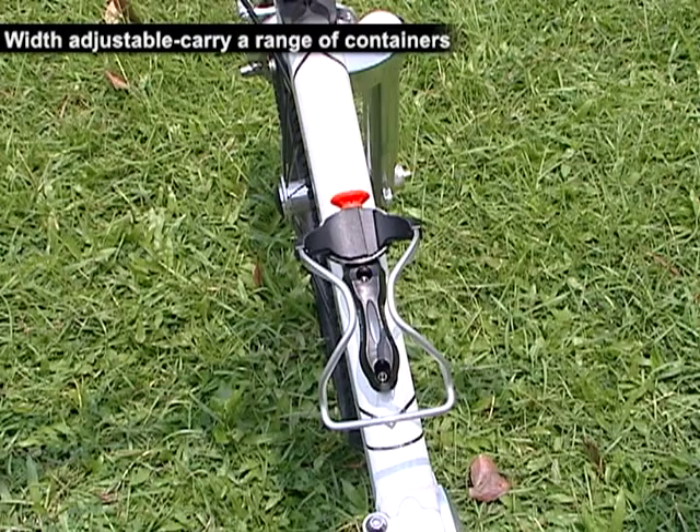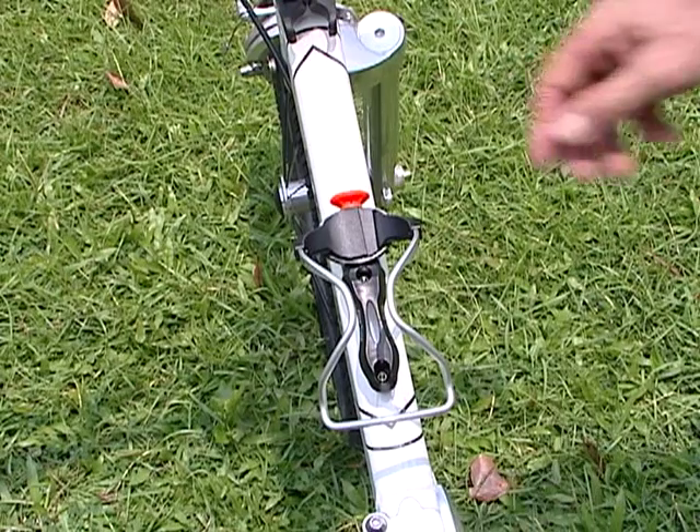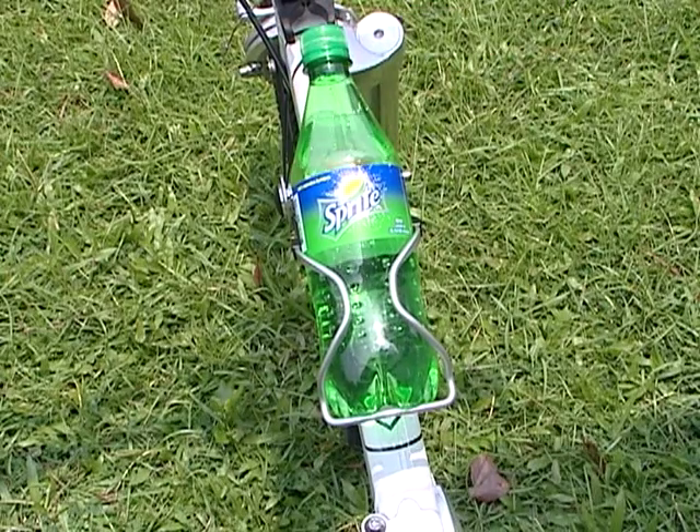You can use a whole range of drinking containers with the fine-tuned bottle cage. For example, a small bottle of soft drink — just adjust the knob, and in it goes like that, where it sits firmly.